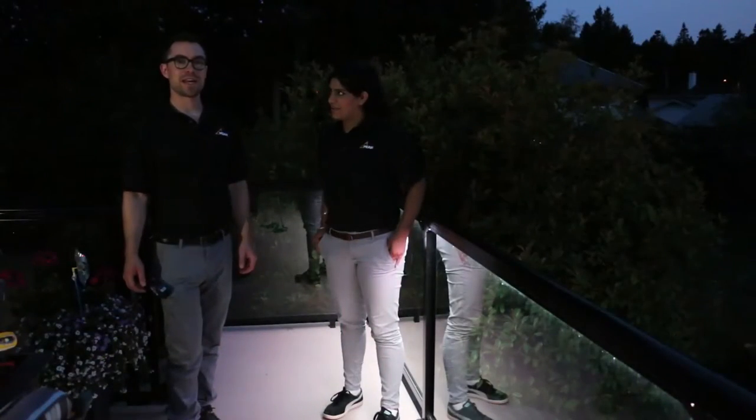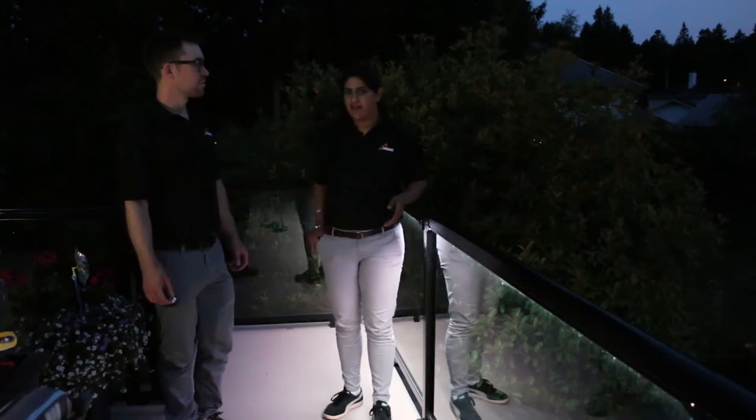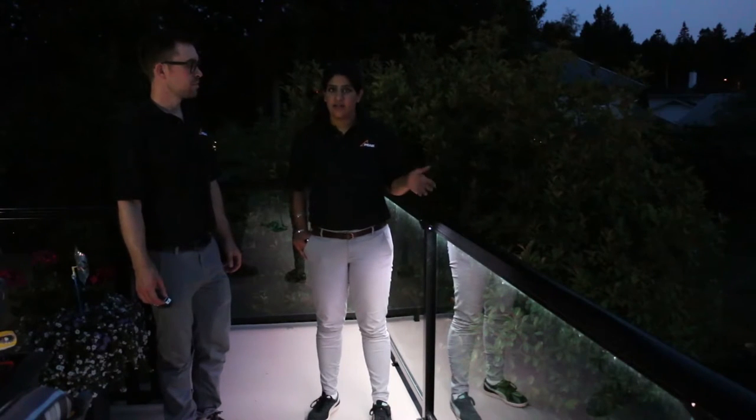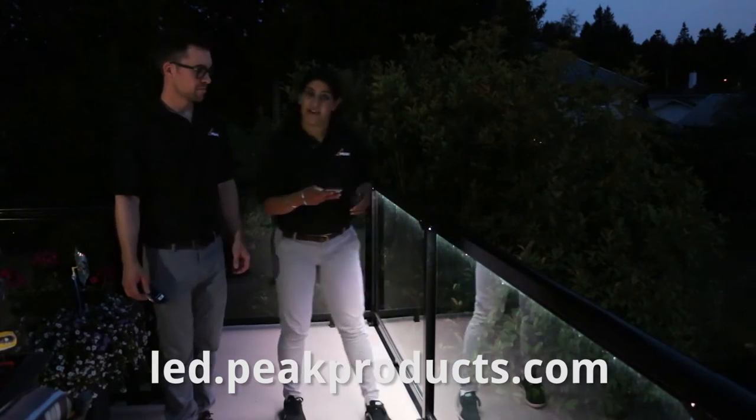Thank you for joining us for the Peak LED lighting system installation video. To learn more on how to operate your LED lighting system with your Android or Apple device, log on to led.peakproducts.com. And have fun!